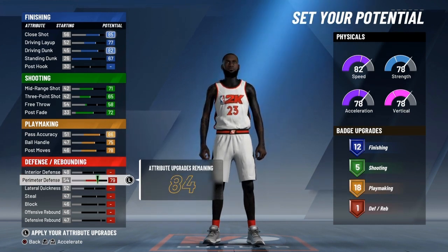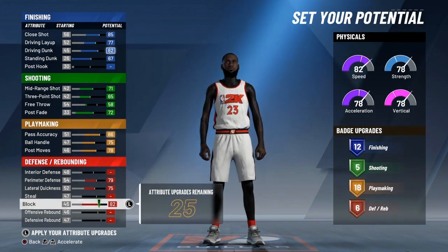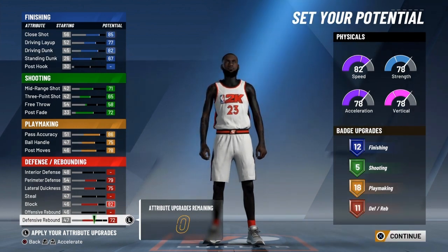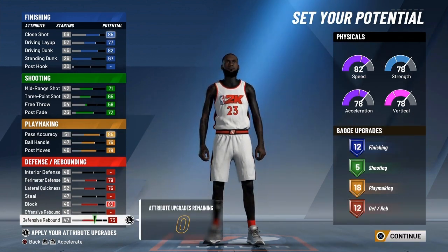Perimeter, put that up. Lateral quickness, all the way. Steal, block, all the way. And then put the rest on defensive rebound. That's a 72 — we're supposed to have it at 73, so we'll take off one and adjust. There's attributes: we get 12 finishing, 5 shooting, 18 playmaking, 12 in defensive rebounding.